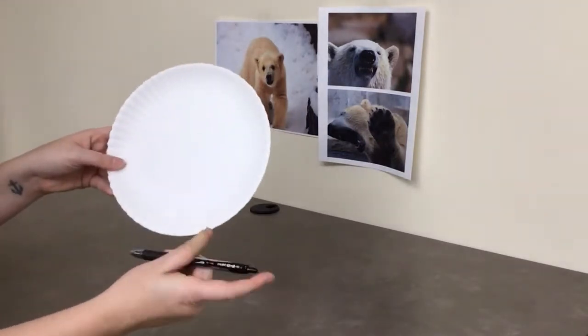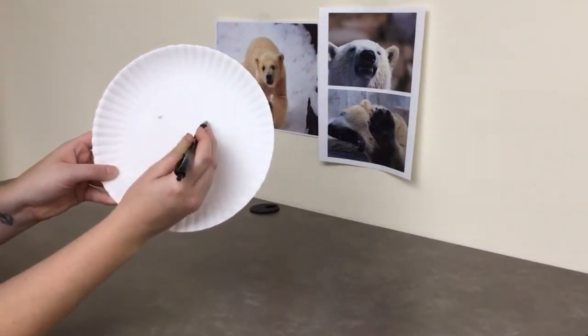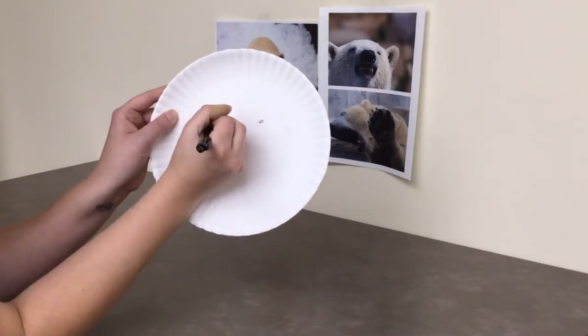On the inside of your plate, make two marks for where your eyes will go. They should be about halfway in the plate and about three inches apart. Mine are a little high. Next, we'll draw a circle around our marks big enough for your eye to see through. This is your guide for cutting.